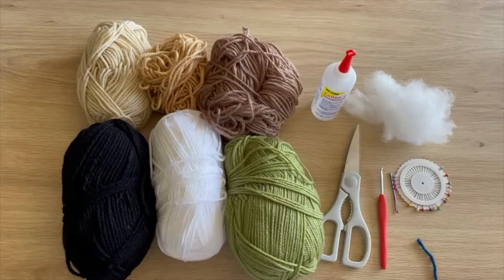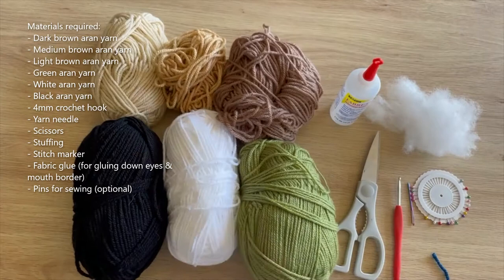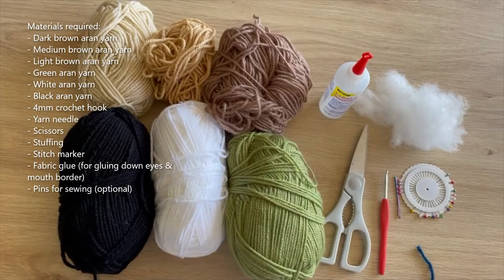I think that's everything about this tutorial, so if you're interested in learning how to make this, let's get started. For this tutorial you'll need Aran weight yarn in the following colours: green, white, black, dark brown, medium brown, and light brown. You don't really need much of any of these colours other than the medium brown, which we're going to be using for the skin colour.